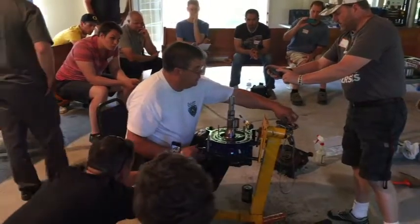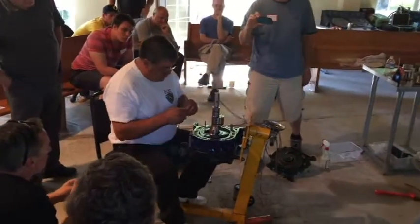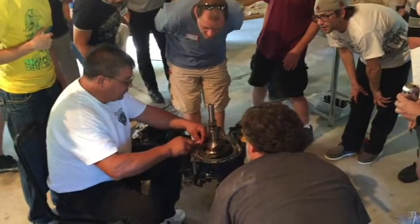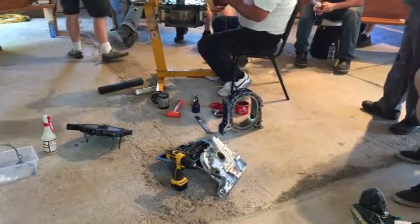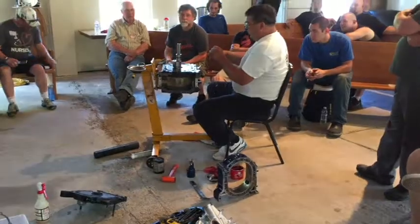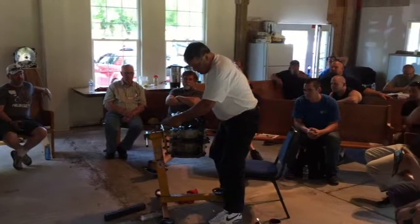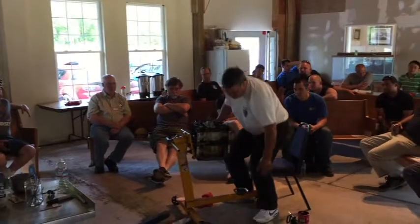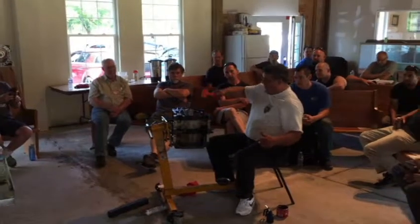Then take the short spring before I get too far down and shove it in there. Here we go.